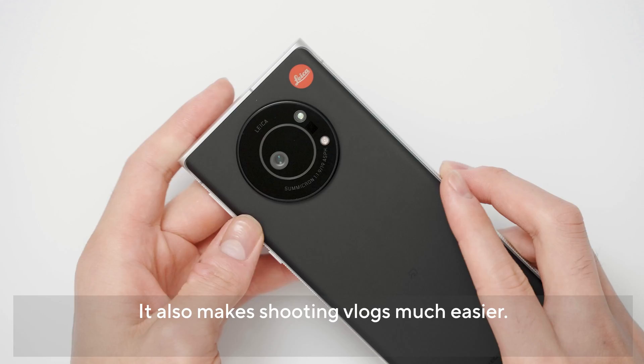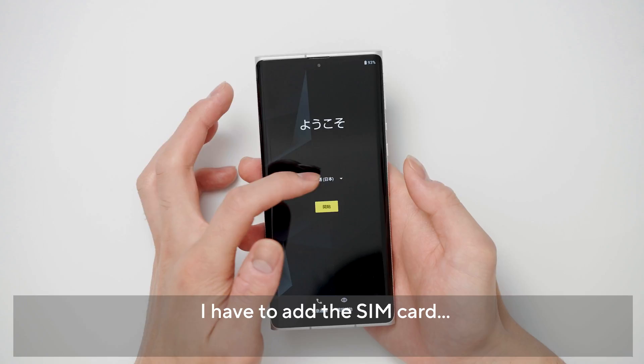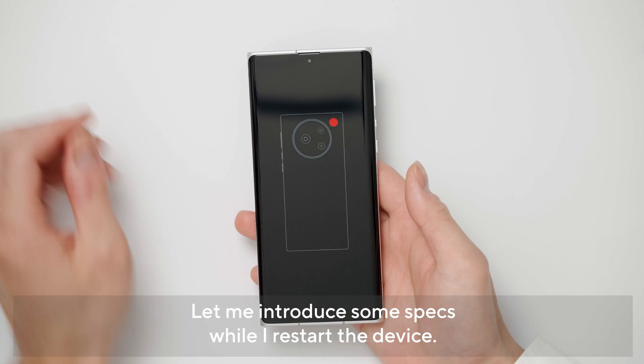底面を見ると充電とかデータ転送ができるUSB-Cポートが備わっていて、個人的にはめちゃくちゃ嬉しいイヤホンジャックが備わっています。これがあると外部マイクとかピンマイクとかがちゃんと入力できるんですよ。Vlog撮る時とかもイヤホンジャックから直接マイクがさせるんでありがたいですね。ディスプレイはラウンドを描いているのですが保護フィルムどうなんでしょう。シムカードホルダーはこんな感じで、ここにナノシムで奥にマイクロSDが入ります。